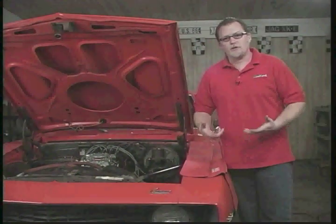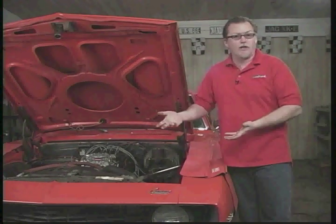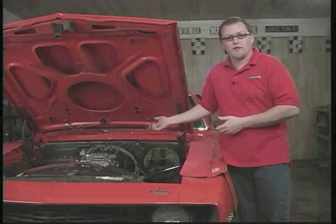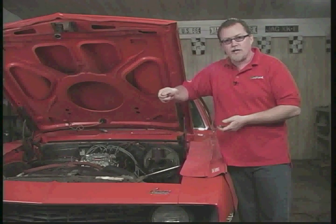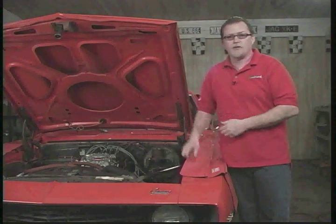A problem you can run into after installing a new carb or even a new intake manifold is the engine running really, really high — idling high — and you can't get it to idle down without it stalling and dying. Usually that means you left a plug out of the back side of the carburetor, like a power brake port or something like that. Also, if you put a new intake manifold on and didn't plug a port, you have a direct open vacuum port, and that'll cause it to idle really, really high. Look around the back side of the carb and around the intake manifold for plugs that are left out, and it'll probably solve the problem.